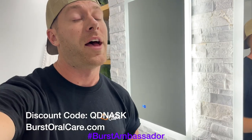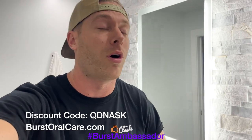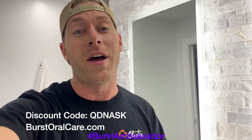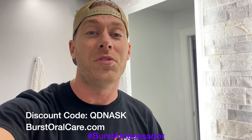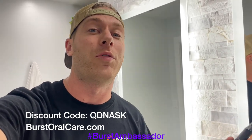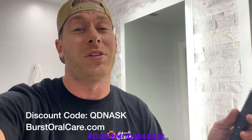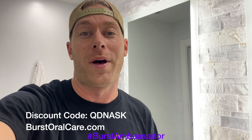As a fellow car guy, I know it's super easy to forget to take care of yourself, especially when you're at the track drinking mountain dew and Dr. Pepper. This toothbrush is only $39 - it's a great electric toothbrush and it's what I use every day. Normally they're $59, but if you click the link in the description or use my coupon code QDNASK you can get it for only $39. It's basically the same thing as a Sonicare except a tenth of the price. They send you a new brush head every three months so you don't have to worry about it.